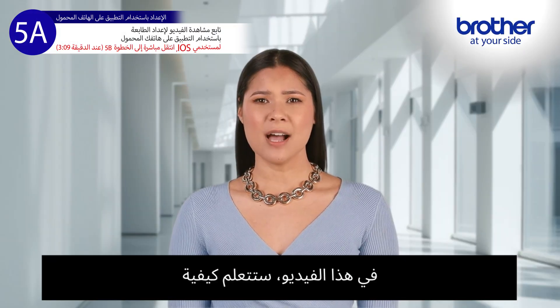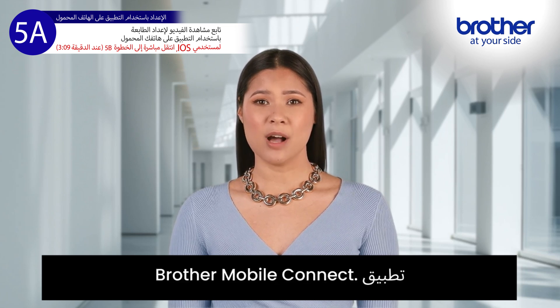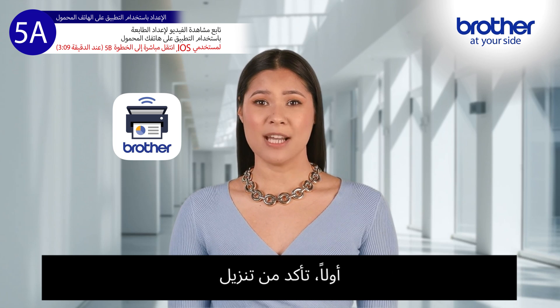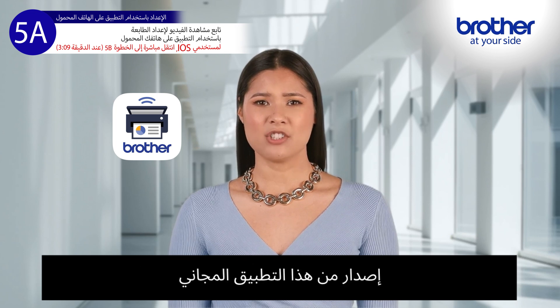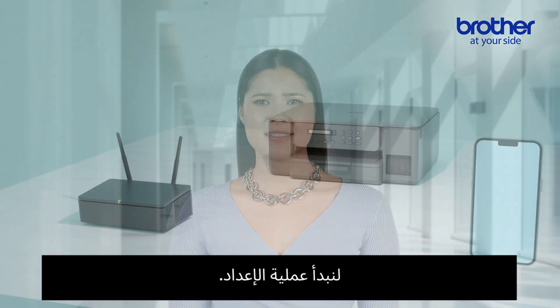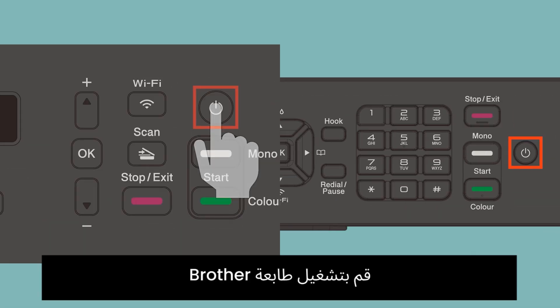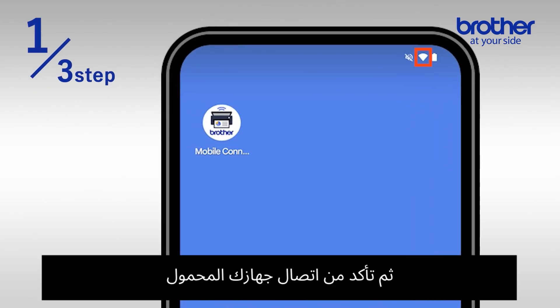In this video you'll learn how to connect your Brother printer to a wireless network using the Brother Mobile Connect app. First, make sure you download and install the Brother Mobile Connect app on your mobile device. You can download the latest version of this free app from the Google Play Store. Once the app is installed, let's begin the setup process. Turn on your Brother printer by pressing the power button.